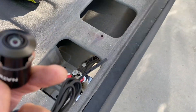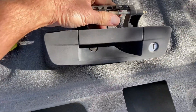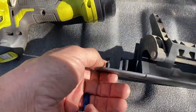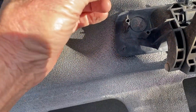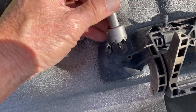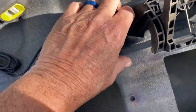We want to put it into the handle — this is the handle to the tailgate. We plan to mount the camera right here, and on the back of this, they conveniently give you a little circle that's just about the size we're going to drill. This is the drill bit that came with the camera, and we're going to drill that out and install the camera in there.